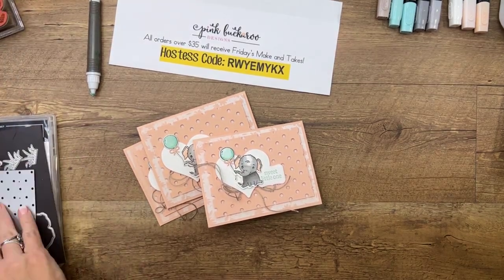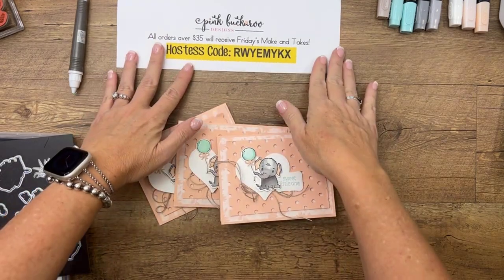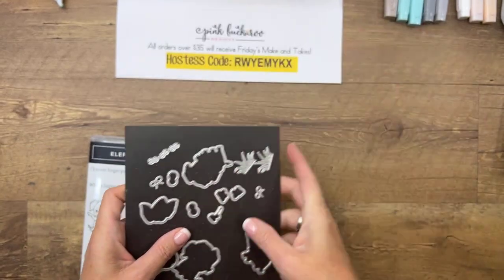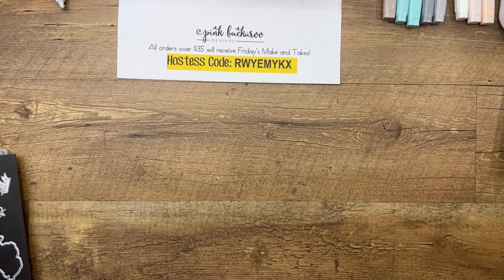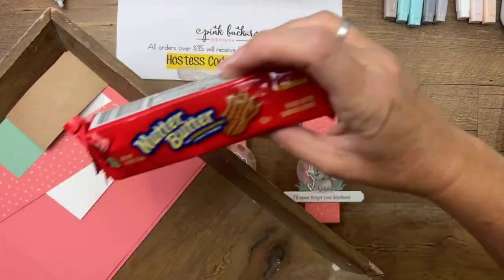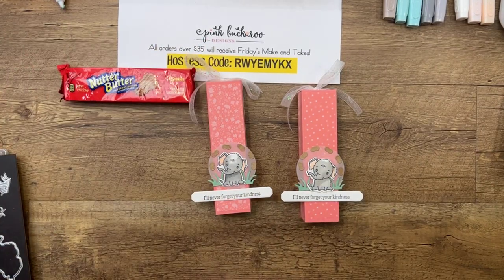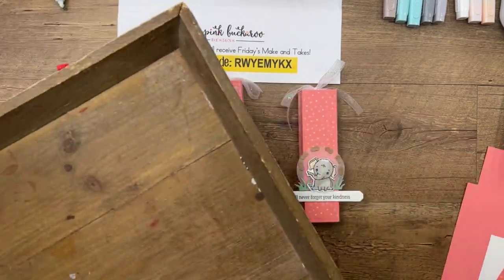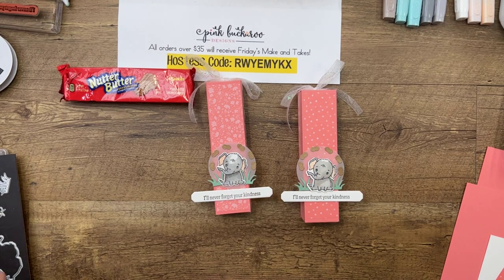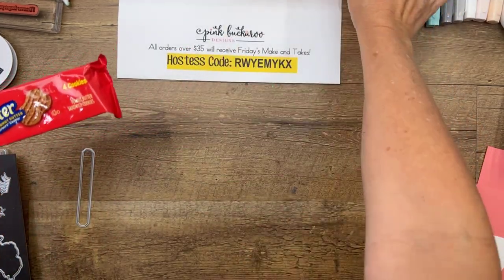Our next project was my mom's idea. She was over here last week, saw a die I'd cut out, and said 'Those look like Nutter Butters!' I looked at her and said thank you — I needed one more project. So we're making a box for Nutter Butters! These are probably my very favorite grocery store cookies. They're so yummy — one of those things I really don't need to keep in the house, like vegetables, because I'll eat a lot of them.